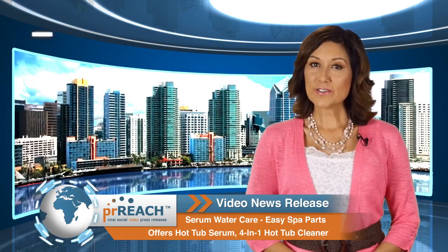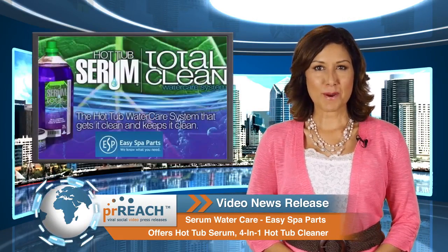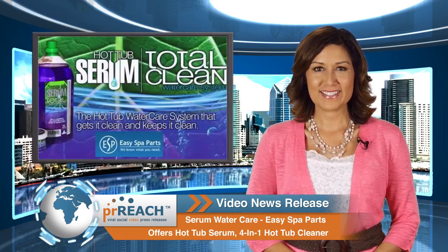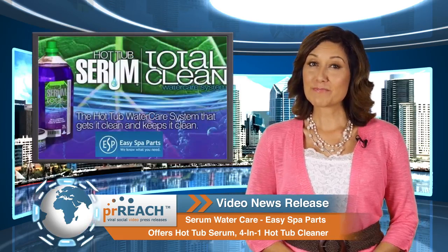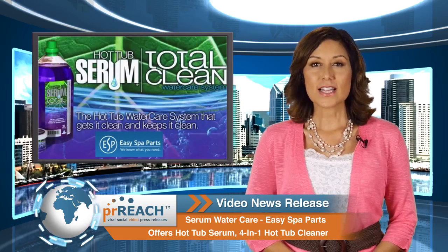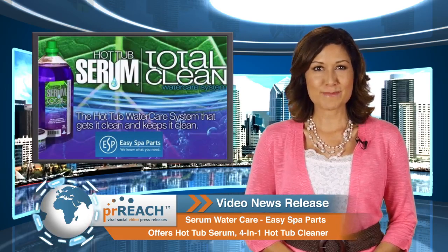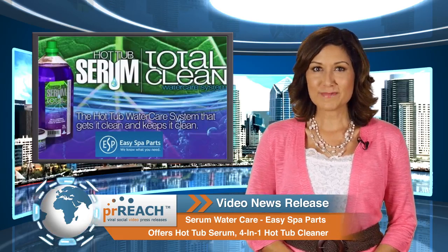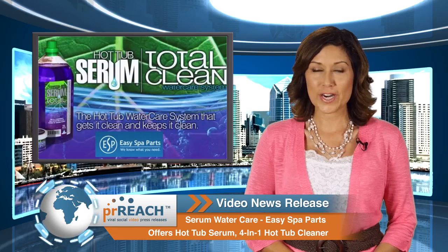Welcome to another PRReach.com video news release. In today's news, Serum Water Care Easy Spa Parts offers Hot Tub Serum 4-in-1 Hot Tub Cleaner. Easy Spa Parts, a premier Dimension 1 Hot Tub Parts online retailer selling hot tub and spa parts for Dimension 1 spas, has recently added hot tub serum to their water care products category on their website.